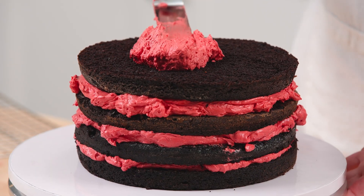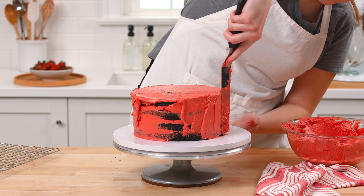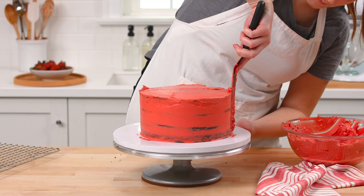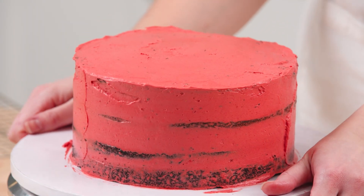Using an offset or straight spatula, spread a thin layer of buttercream on the top and sides of the cake. This is called the crumb coat, which will help the second layer of frosting look clean and smooth. Refrigerate the cake for at least 30 minutes until the buttercream is set.